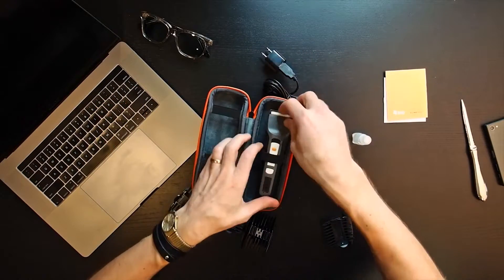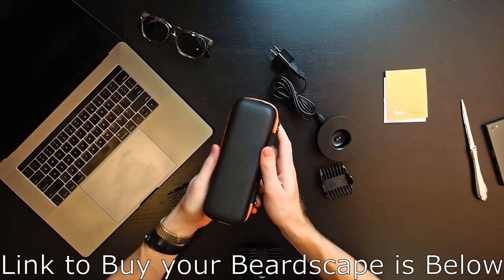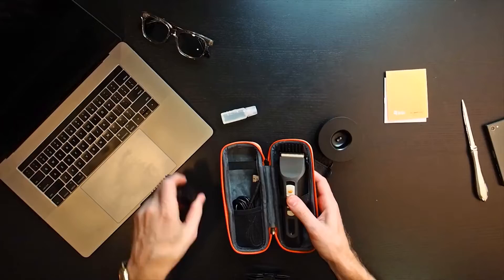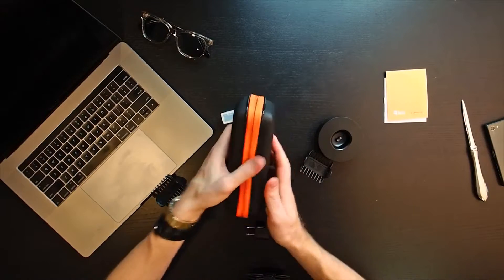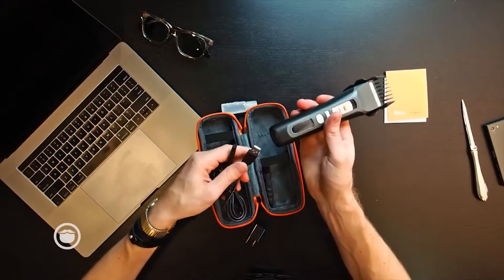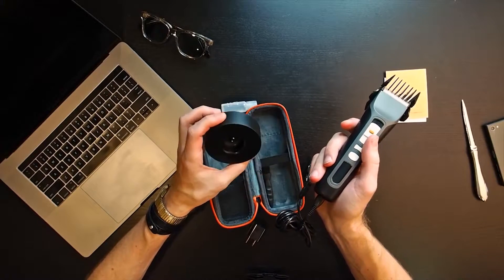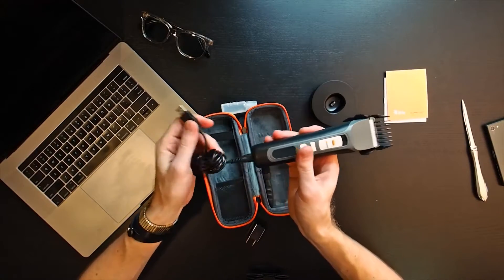Let's see how this fits into the travel case. The other alternative is your charger if you're going to be traveling for a while. You'll notice there is the stand, but there's also the ability to plug directly into the trimmer. So you don't necessarily have to carry the stand when traveling — you've got that flexibility. If you've got a computer, you could just plug it in there and charge straight from that.